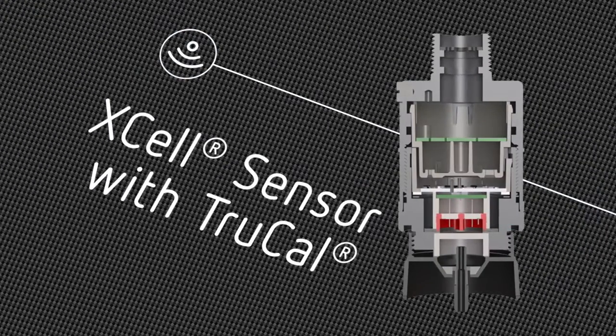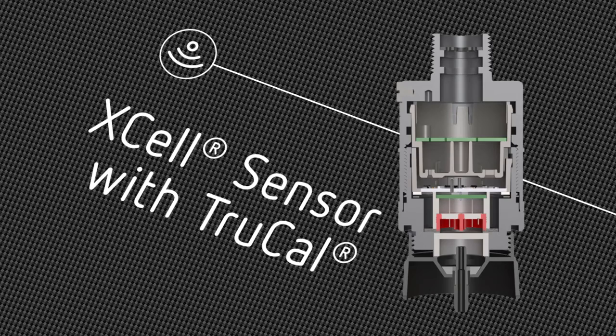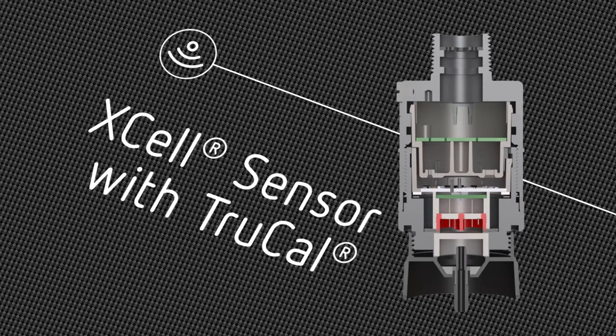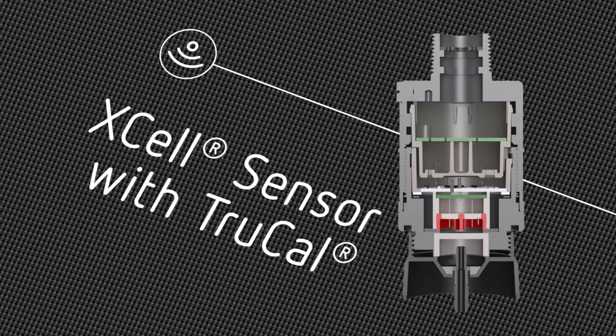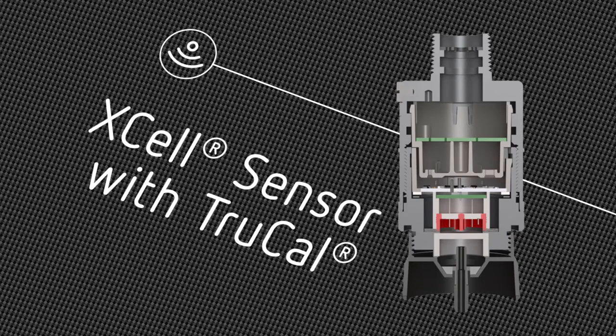New advanced Xcel sensor technology with TruCal redefines reliability. This innovative technology compensates for environmental shift and sensor drift, extending calibration cycles up to 18 months.